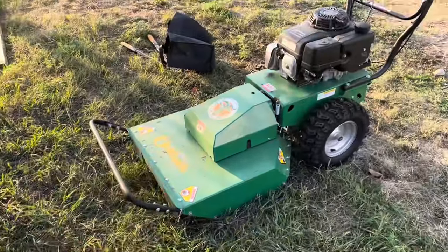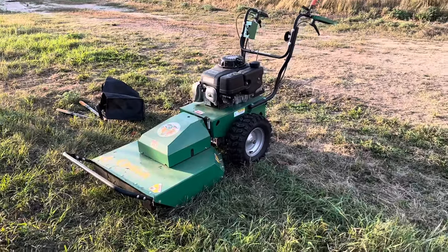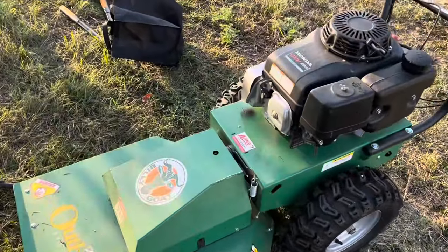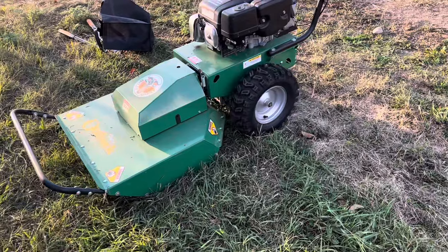Whatever that thing can push down, this thing can chew up, and you'll be on your way about your business. It is a heckin' unit. It's also called the articulating deck. That way it's just nicer for uneven terrain, going around hills and things like that.